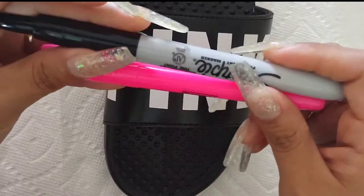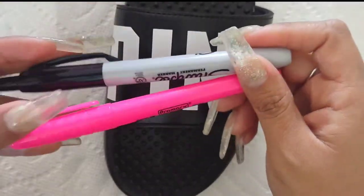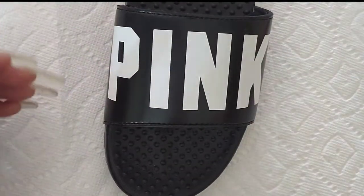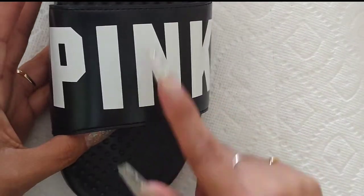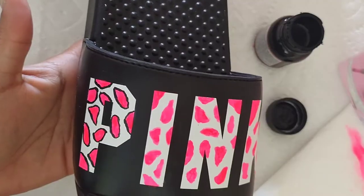I got my Angelus paint ready to go. If you don't have that, Sharpies and highlighters work just as fine, so don't worry about it. Don't waste your money going out and buying some Angelus paint, but that's what I'm using. I'm going to go on the letters and draw the leopard print out.